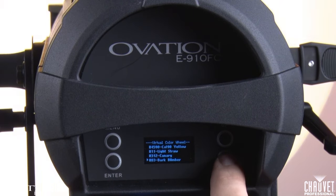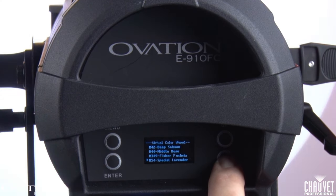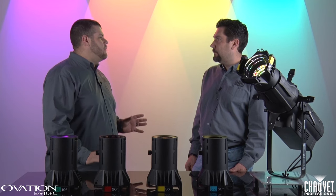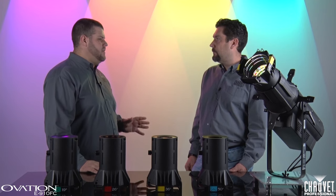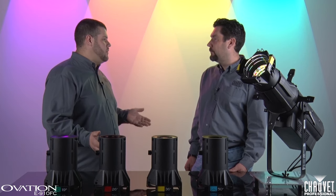I know one of the things you did on this fixture was put a lot of work into the control functions. Can you tell us about that? Yeah, we really did. When we were designing this fixture, the mantra we had in our heads was no compromises. We didn't want the user to have to compromise anything to get the control functionality and output for their money with this fixture.